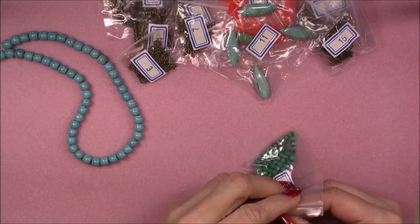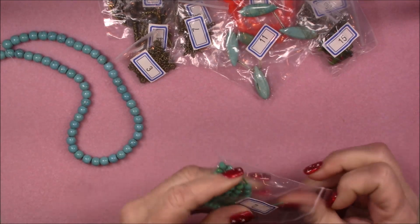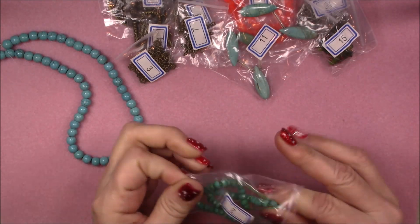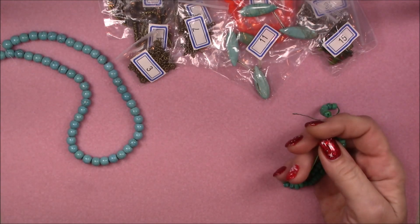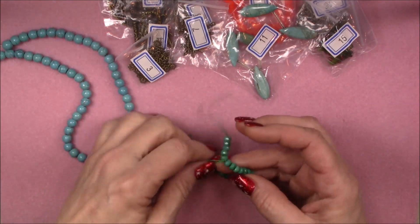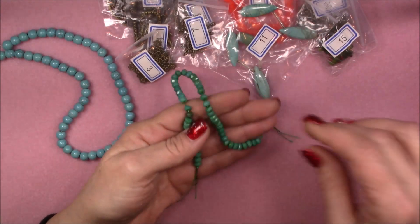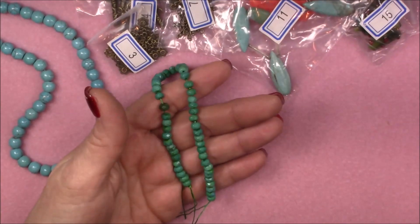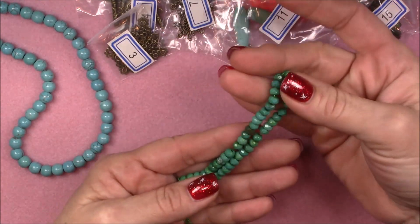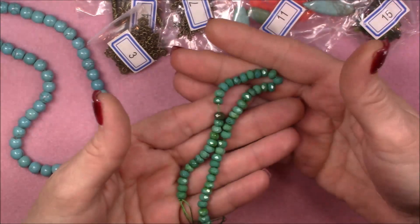Number two is a 7.5-inch strand of 6x4 Sinсaya turquoise faceted rondelle beads. These are pretty — I actually have some of these and I've used them in little bracelets. They always turn out pretty. Pair those with a little sterling silver or something silver tone and it's really nice. Nice sparkle to those too.